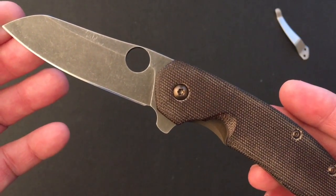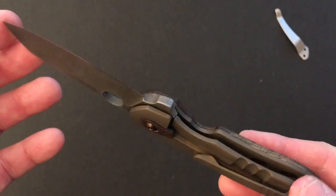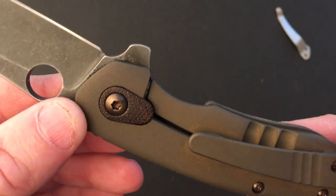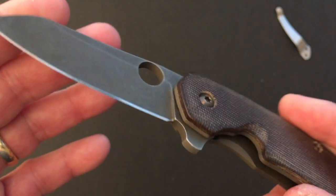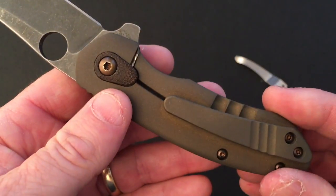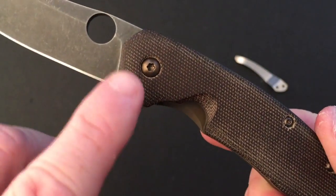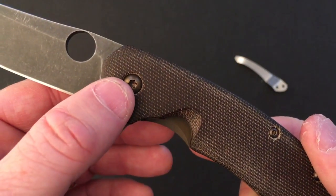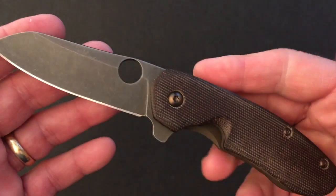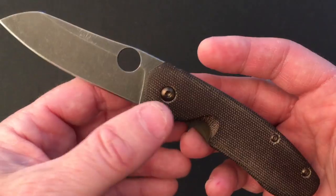My overall impressions of the Smock-modified Spyderco Southard are all very positive — I can't think of any opportunities for improvement. The ugly brown G10 scales were upgraded to micarta, the lock bar was antiqued to match. The blade was shortened to be more EDC-friendly and the shape was improved. The cheap stainless steel spring clip was upgraded to a beautiful 3D-milled titanium clip. The hardware was anodized to a beautiful copper color. All of this while maintaining the wonderful Spyderco Southard flipping action. Unfortunately he's no longer doing these modifications, so you have to pick them up on the secondary market — if you can, I recommend it.